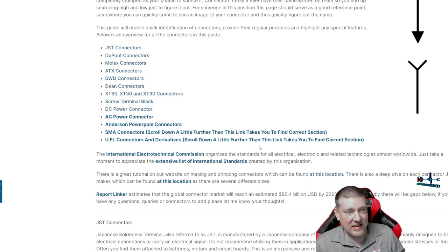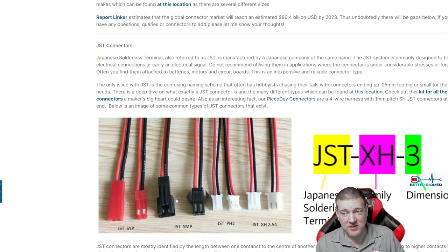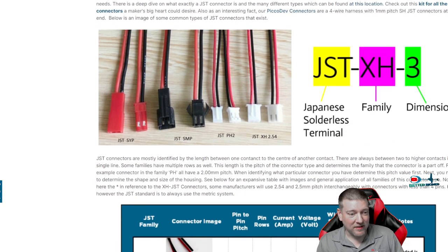The first ones are the JST connectors. You're going to find these absolutely everywhere. They get damaged quite easily if you grab onto the wires and pull. These connectors are often found on fans, little motors, and sensors. The problem is if the wires get yanked out, the whole wiring harness can be garbage — but you can actually find JST repinning kits, and that goes for all of these connectors.